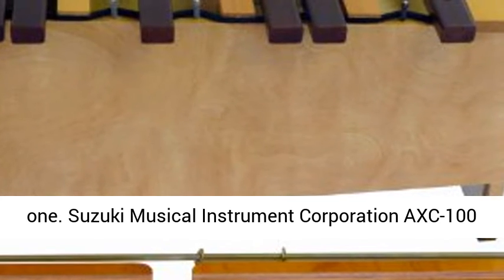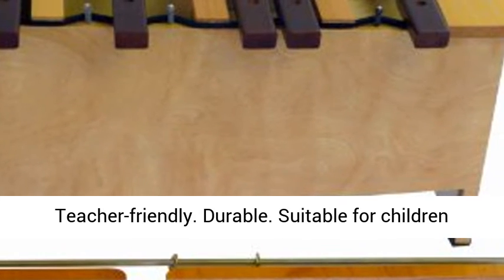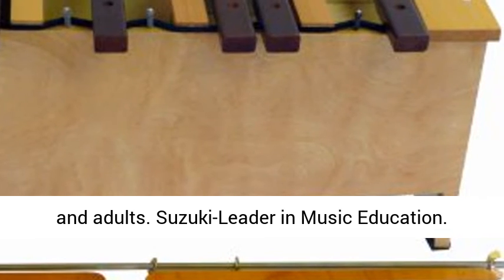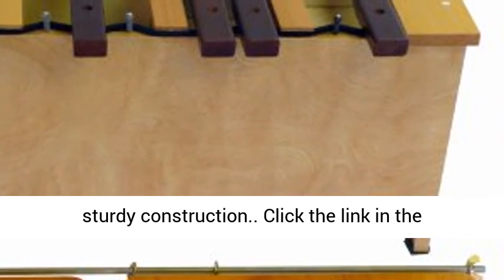Suzuki Musical Instrument Corporation AXE 100 Alto Xylophone Chromatic Add-On. Pros: Teacher-Friendly. Durable. Suitable for children and adults. Suzuki — Leader in Music Education. Teacher-Approved. Won't easily break because of sturdy construction.